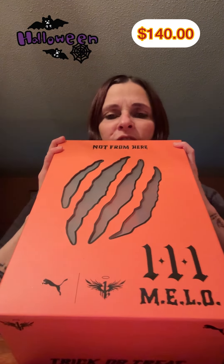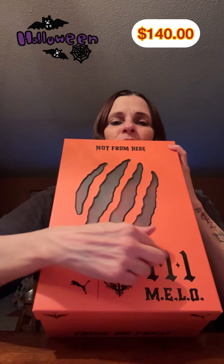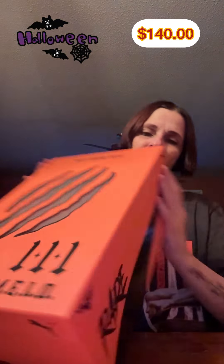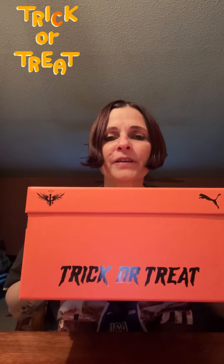The box is bright orange. It says 'Not From Here' on the front, LaMelo 3. And then on the side you've got the normal 'Rare.' And then you've also got this little Halloween thing right there. And then on the back you've got 'Trick or Treat' right there.